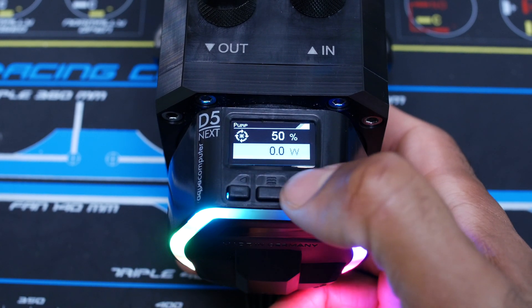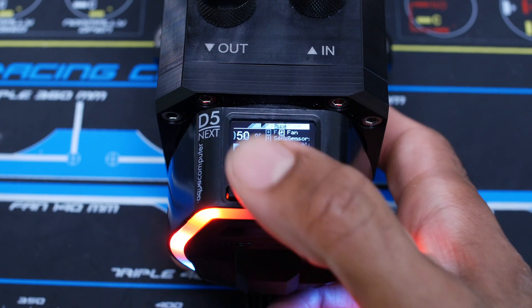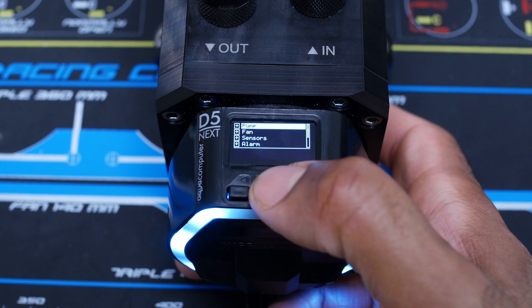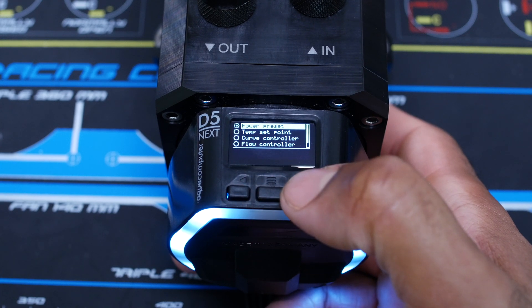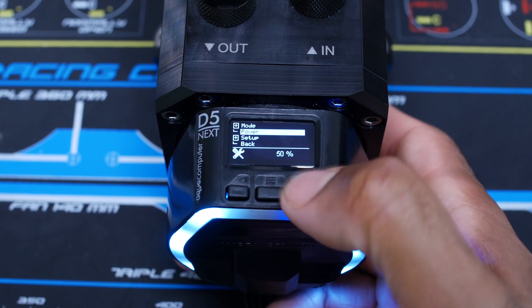You've got your pump power settings — you can set the percentage you want your pump running at. I'm at 50% right now. Push the middle button to go into the main menu, then go into pump and it lists all the modes: power preset, time standpoint, curve controller, flow controller, and so on.